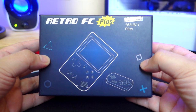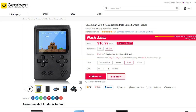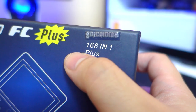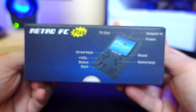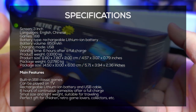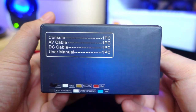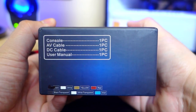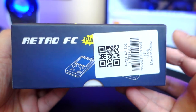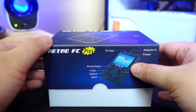We got here the Retro FC Plus game console from Gearbest.com. It has a Gokoma sticker right here at the top because that's actually the product name on their website, so don't be confused about that. It has 168-in-1 games on it. At its side we have the different parts of the Retro FC game console. Flipping it around, we can see the contents of the box — we have a black one right here, and at the back we have more information about the product.